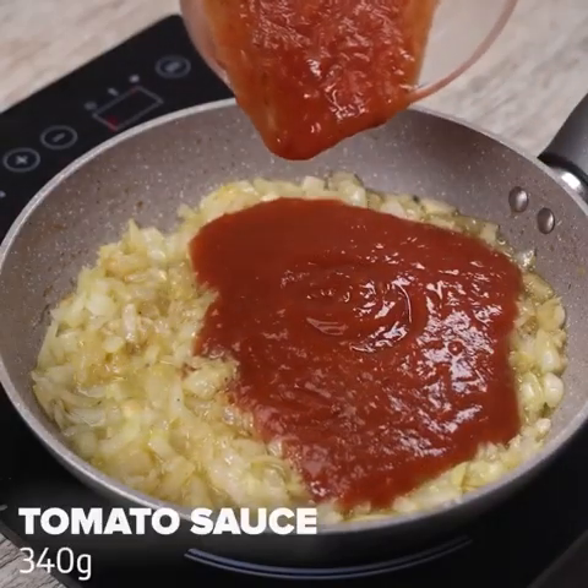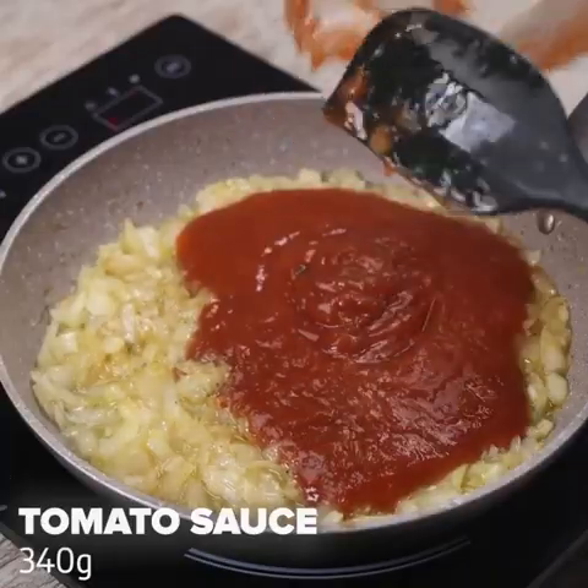I will add 340 milliliters of tomato sauce, then one tablespoon of soy sauce, and mix well.